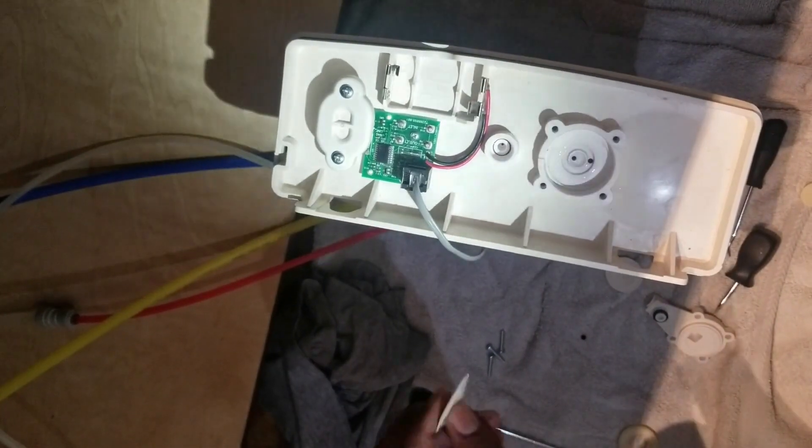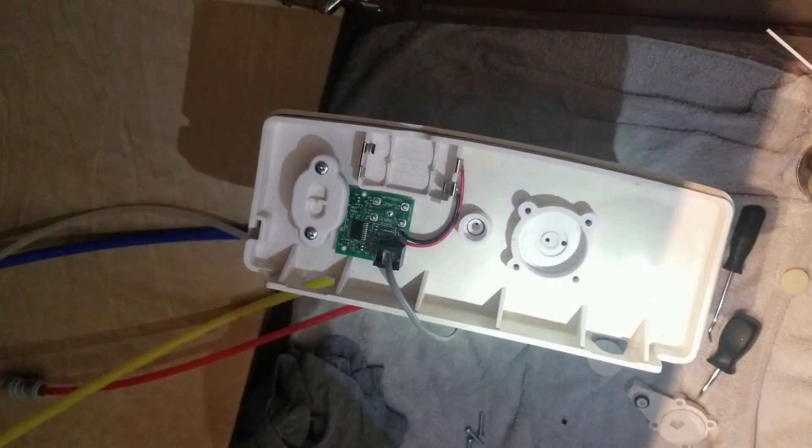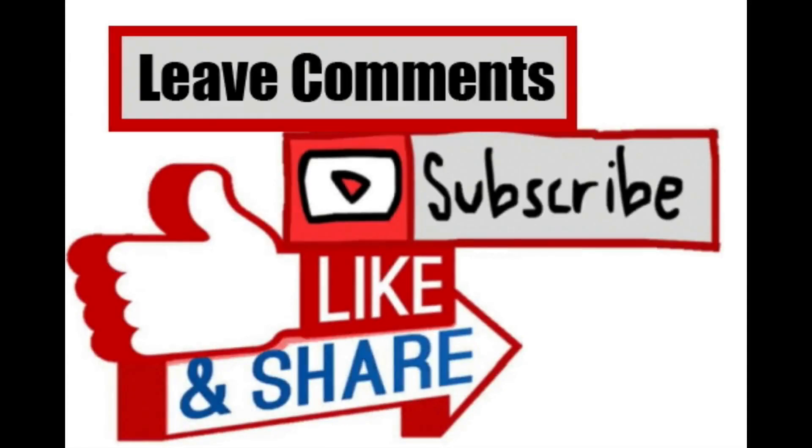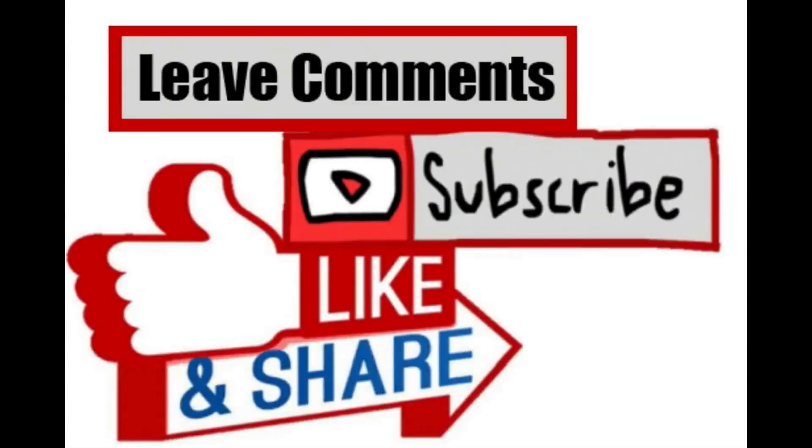Disassemble it, figure out what is worn out and what is causing the issue. If it's just restricted or plugged, you can put it back together. If any part is worn out, go ahead and order it from Sears Parts Direct or eBay and you should be good to go. Give it a thumbs up, subscribe to the channel, share it, and post any comments or feedback. We'll look forward to the next video — thank you.